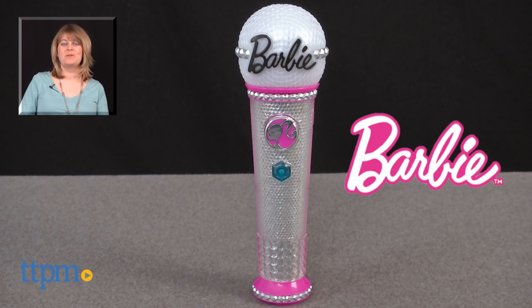Barbie fans ages 3 and up will like singing along with Barbie in all their favorite songs. This will be a fun roleplay toy for little kids who love singing and pretending to be pop stars. For where to buy and current prices, visit TTPM and subscribe to our YouTube channel for more reviews every day.